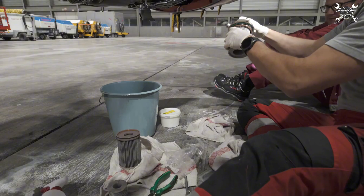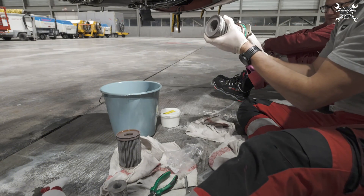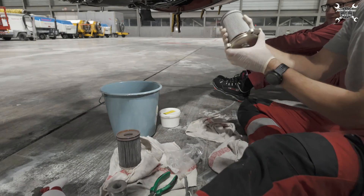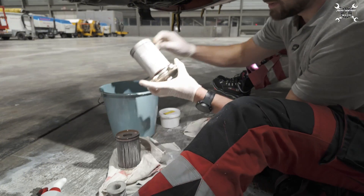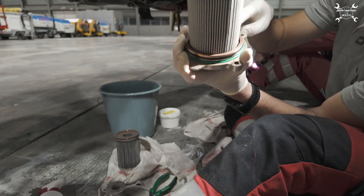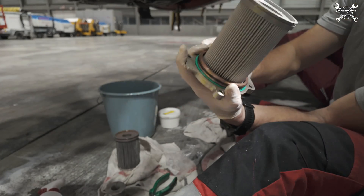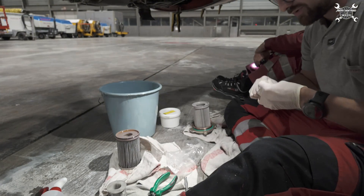Tighten by hand and lock it. Now the backup ring — it was replaced because it was damaged. A new locking ring is installed. Now we need to install the ring on top of the filter.